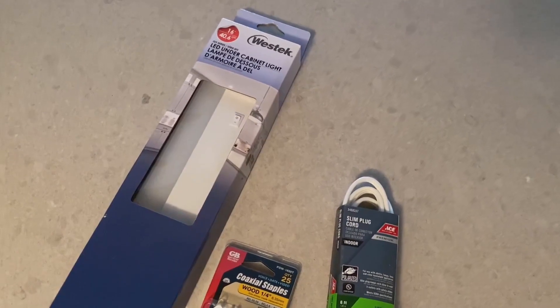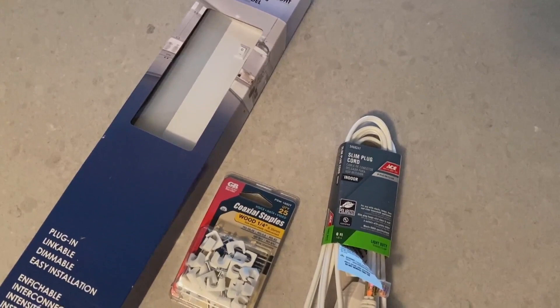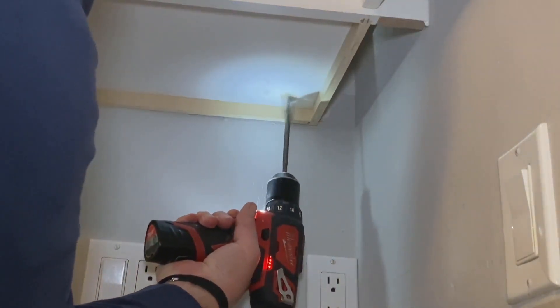You need one of these LED under cabinet light fixtures, an extension cord because it's never going to be long enough, and then you need what's called coax staples.